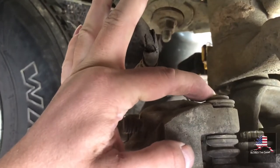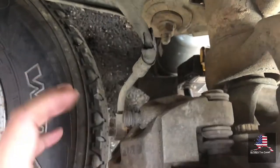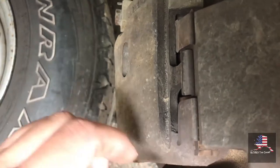You need to remove these two bolts — right here on the top, it's going to be a T45 — to get the caliper off. Lift up, take off, put down, and then you'll be able to get the pads out.